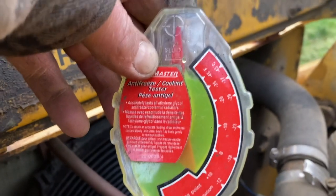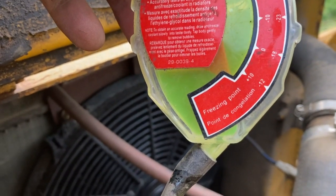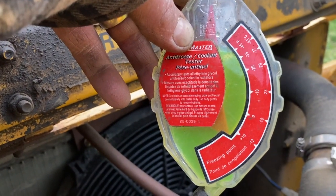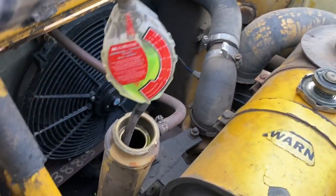It looks like we are just above the freezing point. The outside scale is in Celsius - we're in Canada so we use Celsius. Looks like we're not even close to protected, probably just above freezing. So that's no good, we'll have to see if we can siphon a little bit out.